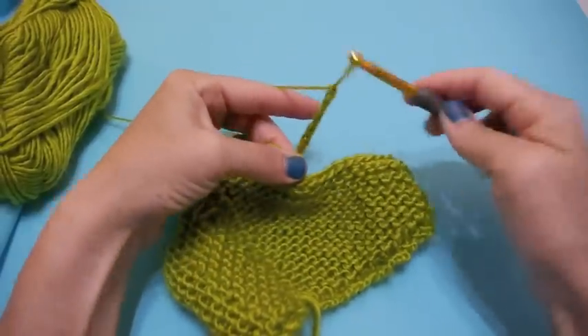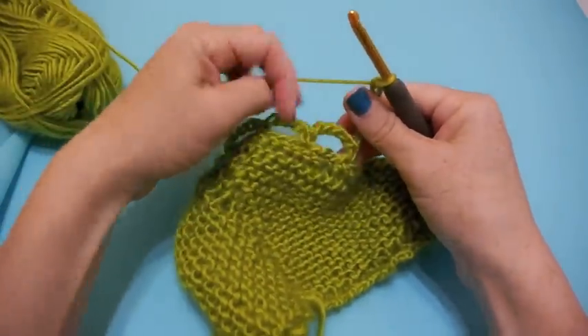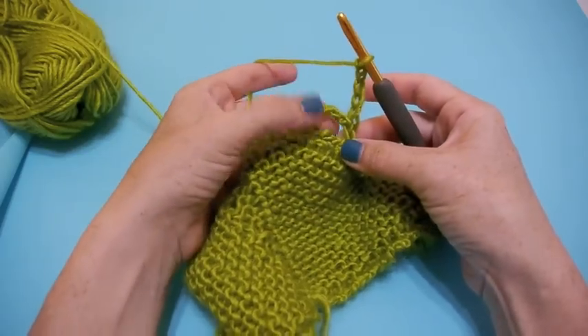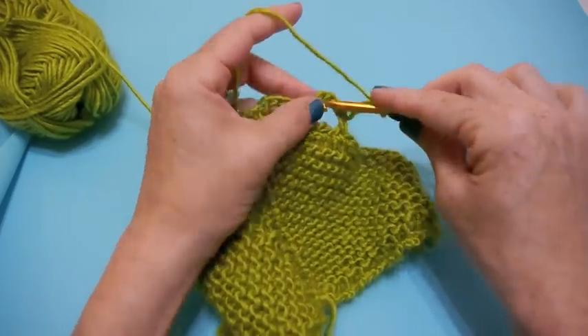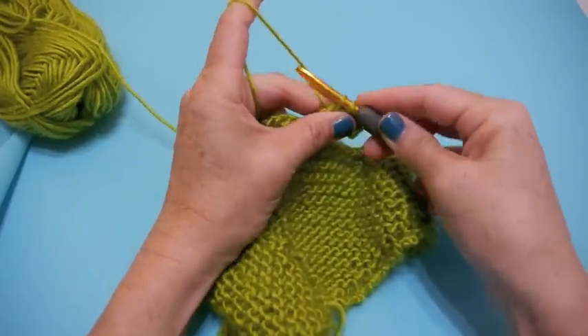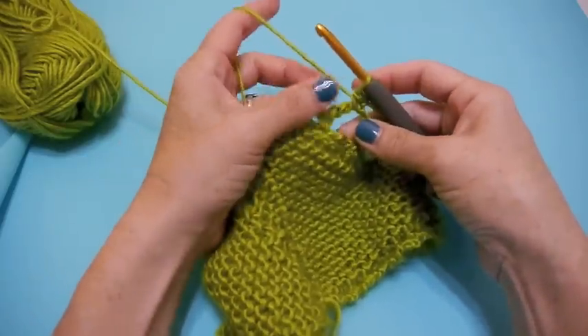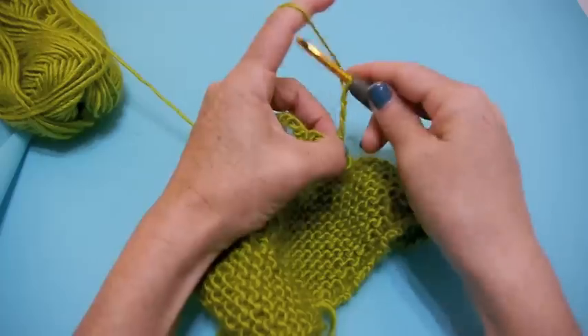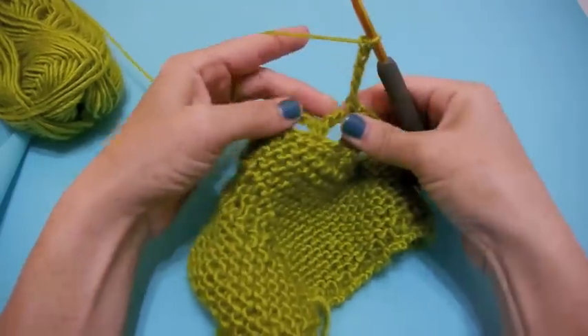Then you single crochet right into the five-chain space — straight through the loop — and that makes it so easy. You'll start to get in a groove and can do it just by feeling, so it'll go really fast. You can even do it while watching TV. Chain one, two, three, four, five.